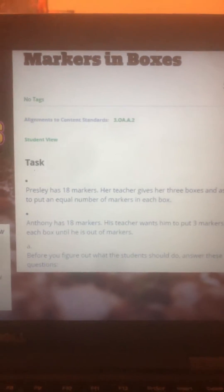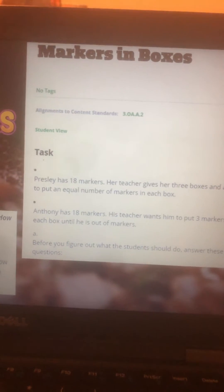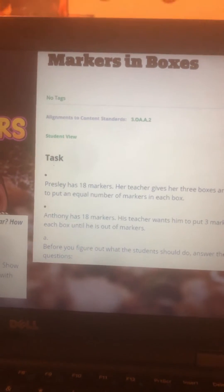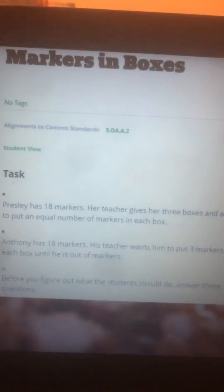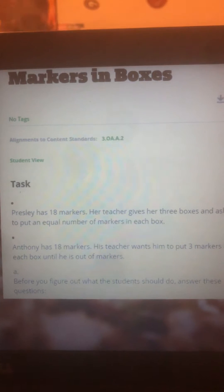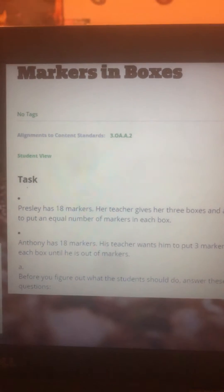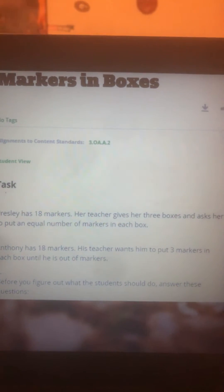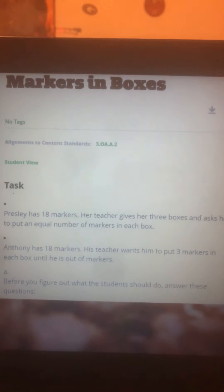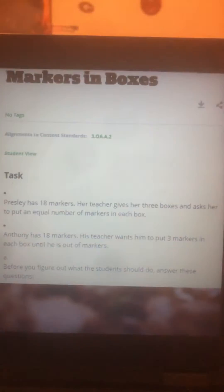This aligns with operations in addition and multiplication. The task: Presley has eighteen markers. Her teacher gives her three boxes and asks her to put an equal number of markers in each box. Anthony has eighteen markers. His teacher wants him to put three markers in each box until he is out of markers.